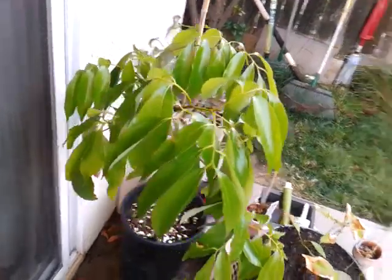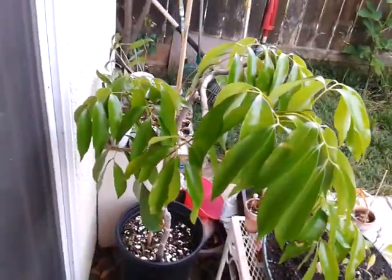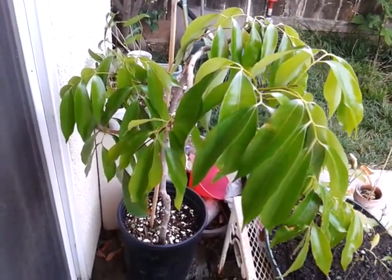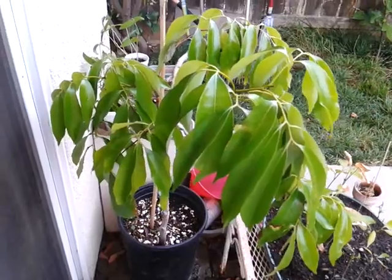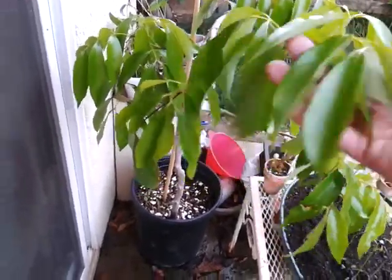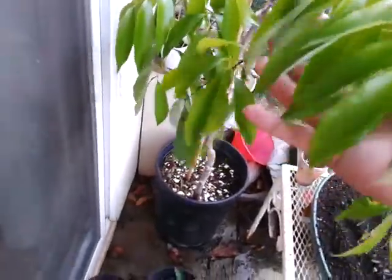Hey everyone, it's Romy from Solid Gold Shows Entertainment. Here's a follow-up video of my lychee tree, also called lychee. These are new growth, guys — you can see nice, beautiful new growth.